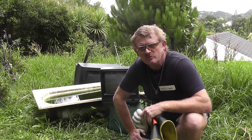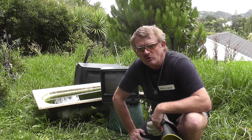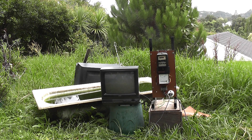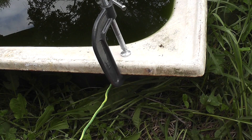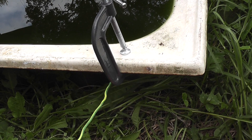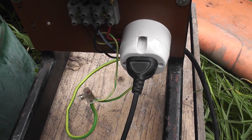I have high voltage gloves and safety boots on. I am standing on a rubber mat. The bath has been earthed for safety to minimize or eliminate any step potential. The earth is connected to the mains.